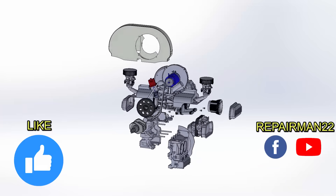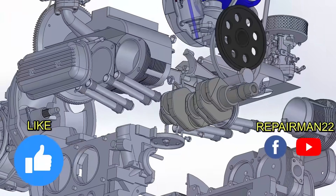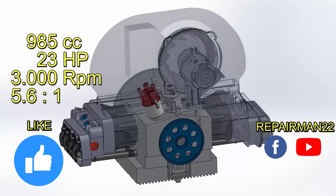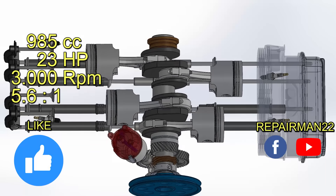Almost the entire motor is made of magnesium and aluminum, achieving low weight and excellent heat conduction. The crankshaft and connecting rods are made of steel. Its compression ratio was 5.6 to 1, which allowed the engine to operate correctly with the poor-quality German fuels of World War II.